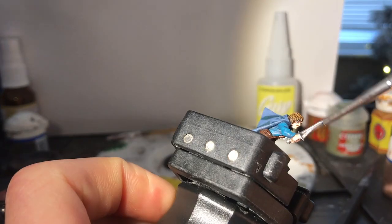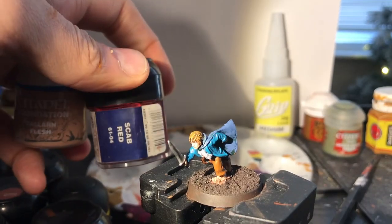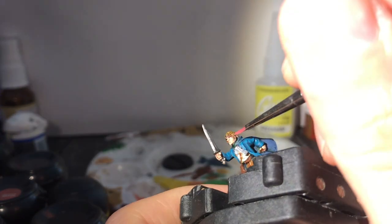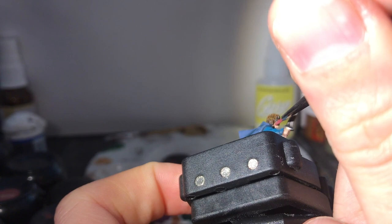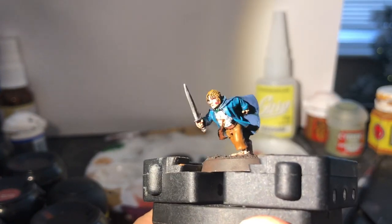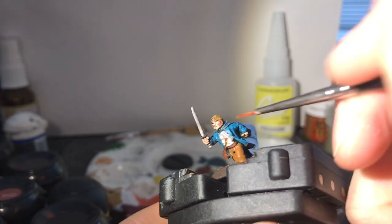A little wash of Nuln Oil Gloss on the blade gives it both a shade and makes it look shiny and keen-edged. Then we're only left to rosy up the poor chap's cheeks — he has been jogging on at quite a pace with elevenses, second breakfast, luncheon, and four Lembas bread in him, so he'll get a bit red in the cheek. With Elf Flesh mixed with Scab Red I make a nice red tone to dab on the cheeks.